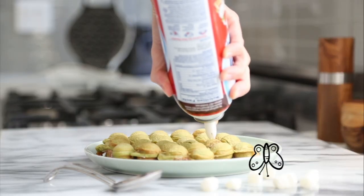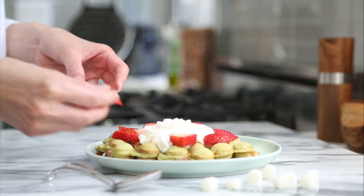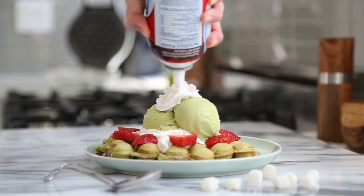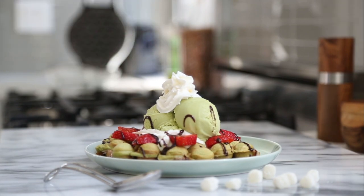And if you guys want to make this dessert a la mode, you can always make this a super bubble matcha waffle. Add some whipped cream to the top, arrange some sliced strawberries around the side, two scoops of green tea ice cream, and finally top it all off with a bit more whipped cream, then drizzle with chocolate syrup because, hey, you only live once.